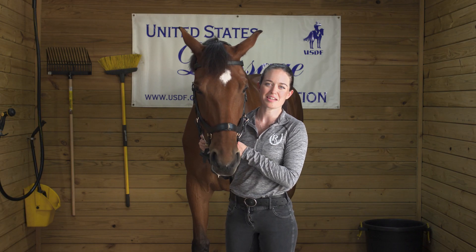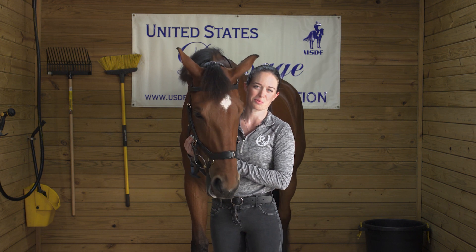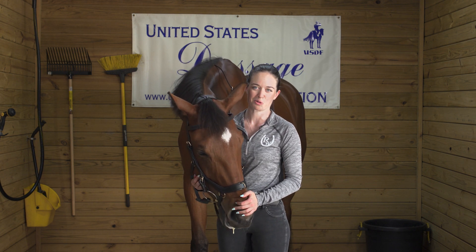Hi, I'm Madison from Riding Warehouse and today we're going to discuss the Michelin bridles by Horseware and what makes them such a standout anatomical bridle. We'll be walking you through how to fit your Michelin bridle and, if you have the new multiway bridle, how to convert it to a bitless.